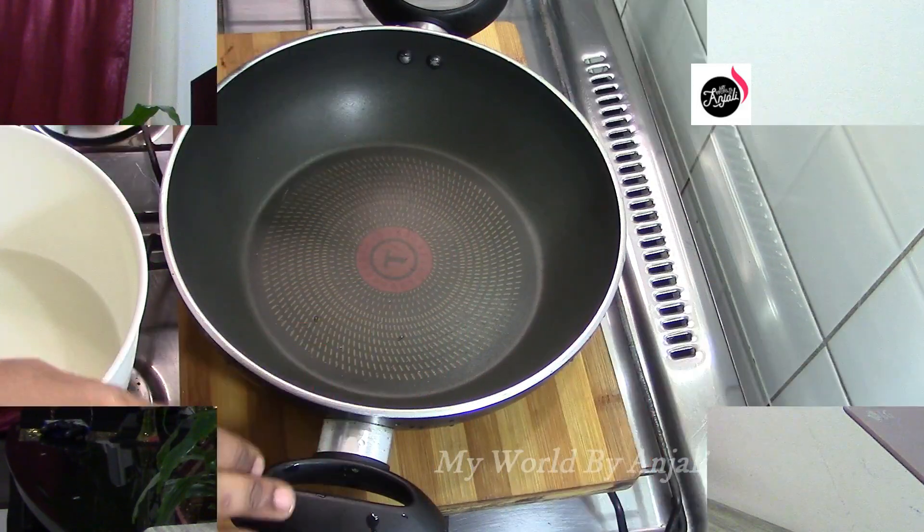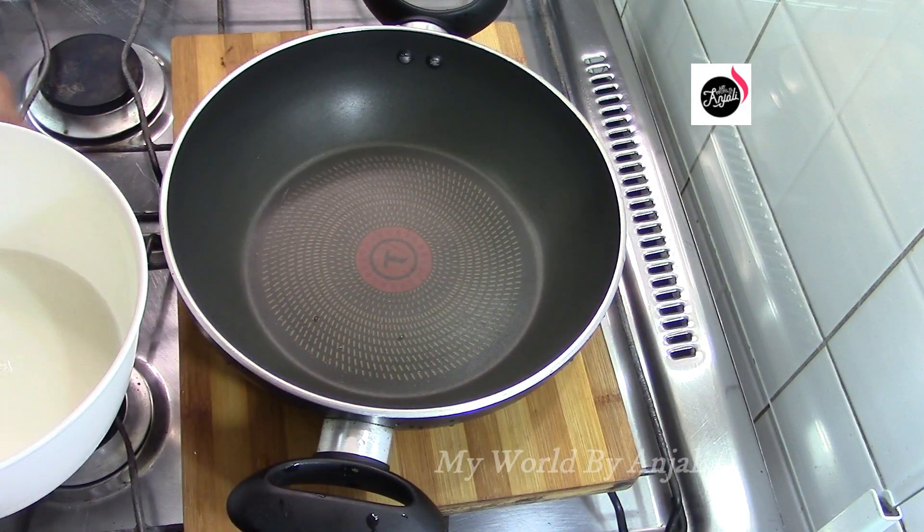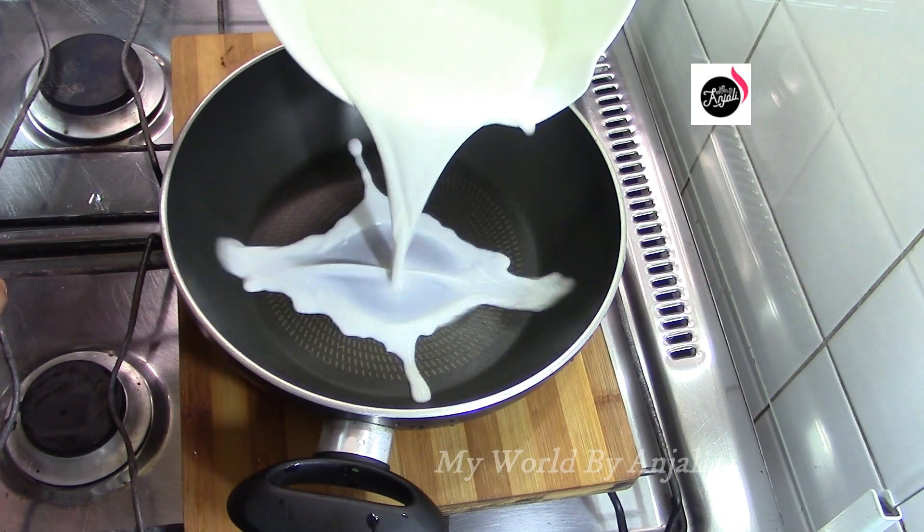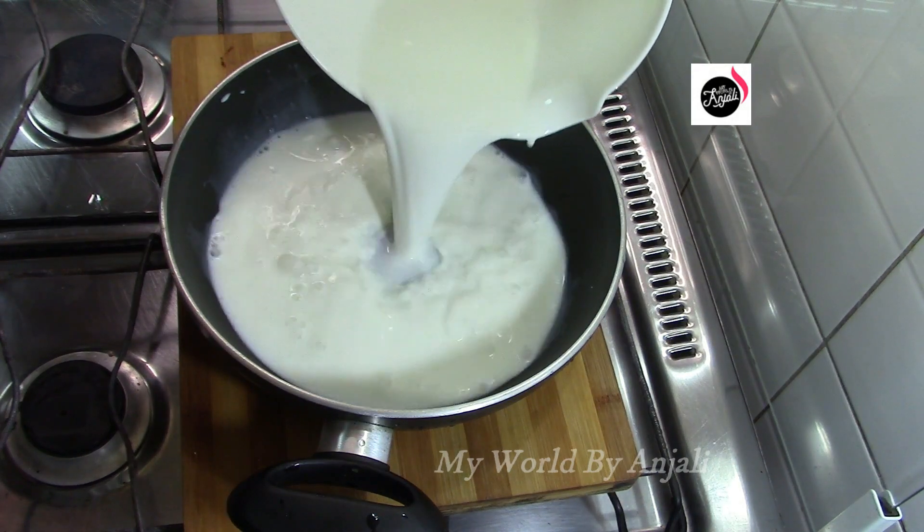If you like it, I'll share it with you. I'm ready for a pan. Two cups — 250g, two cups in this cup.